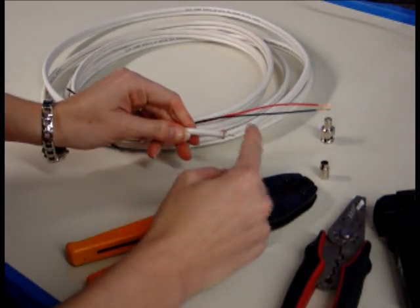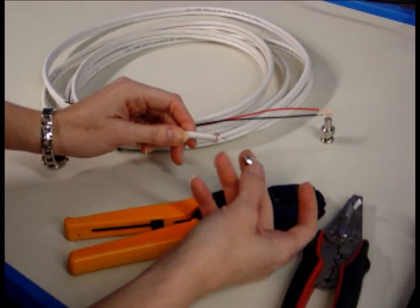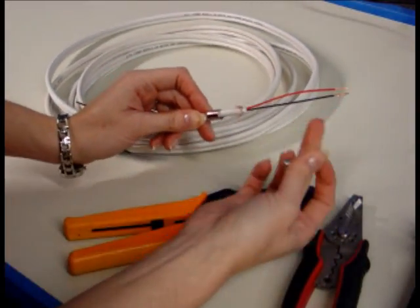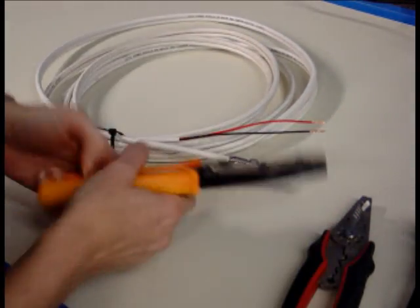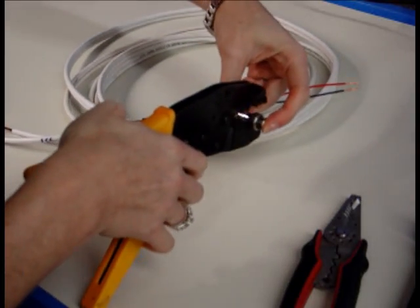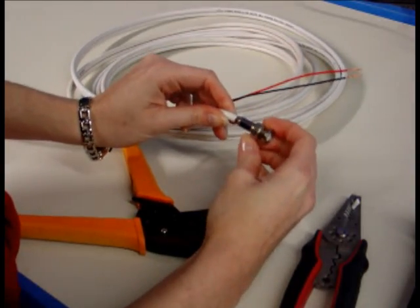This one I've already stripped down with the coax strippers, cut down, and folded everything back, so you're ready to go. Again, slip on your ferrule small side first, make sure you've got your center conductor in the hole, slide it up, small side first into the small die, big die next, check your connector — free spinning — and you're good to go.